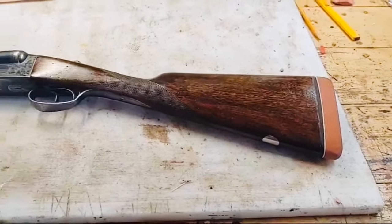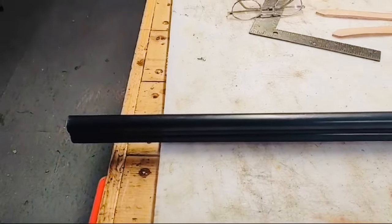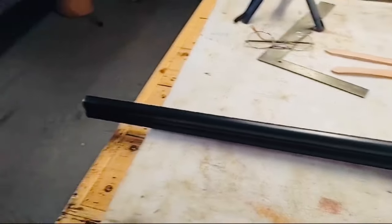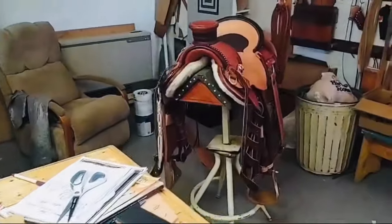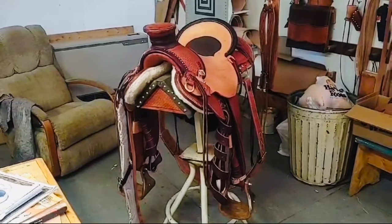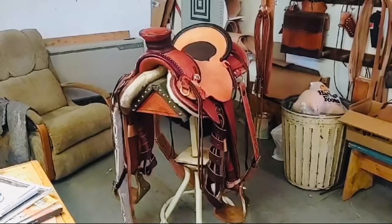I'm going to turn the camera around and show you some more things about this gun, and talk a little bit about what some of our goals are for this channel. This is a saddle I'm working on right now, and this is another one over here — this is my saddle shop. That's the other thing I've got going at the moment. I'm going to turn the camera around now and talk to you from the other side.